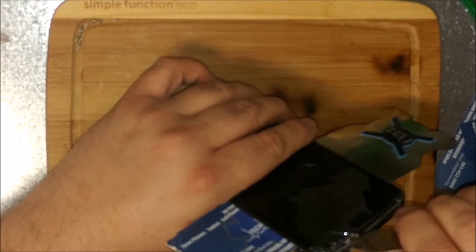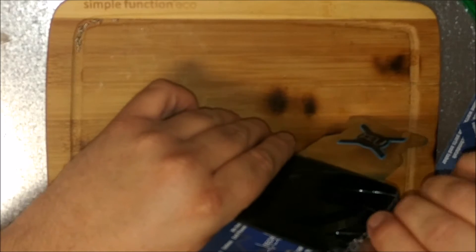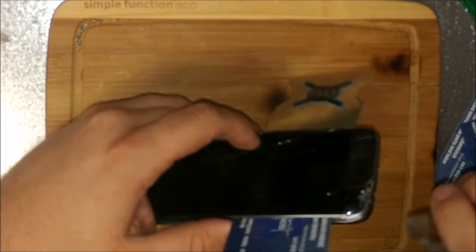I'm just lifting this up, evaluating it, seeing if the button's coming up with it or not. It kind of looks like it is, because I've got to cut that adhesive.